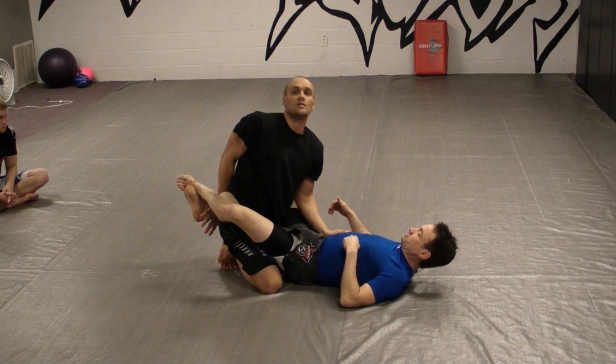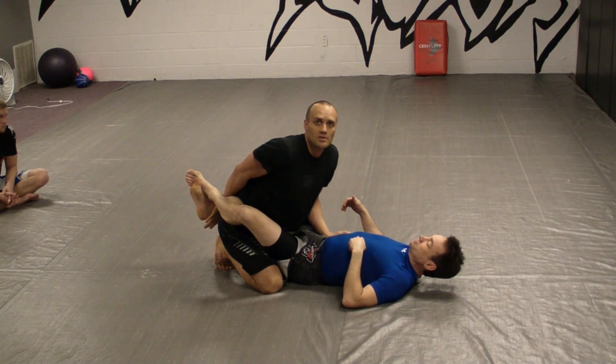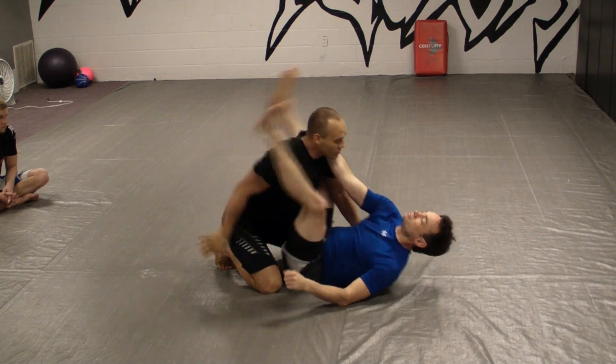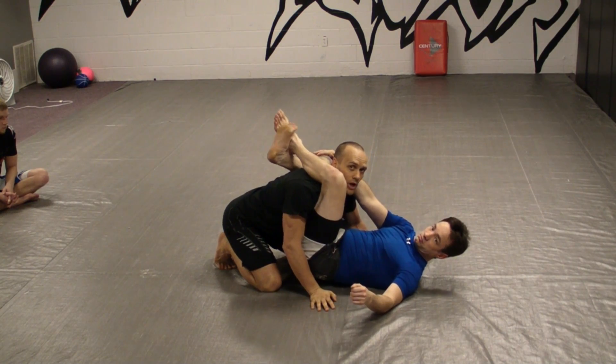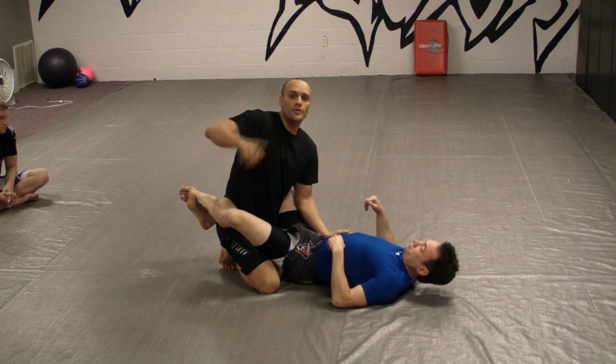Whenever I go back here like this, another thing that people sometimes do is they'll be down low. What happens is he just throws his guard up a little bit, pushes my guard up and I start to have problems. So whenever you're here, nice and proud.